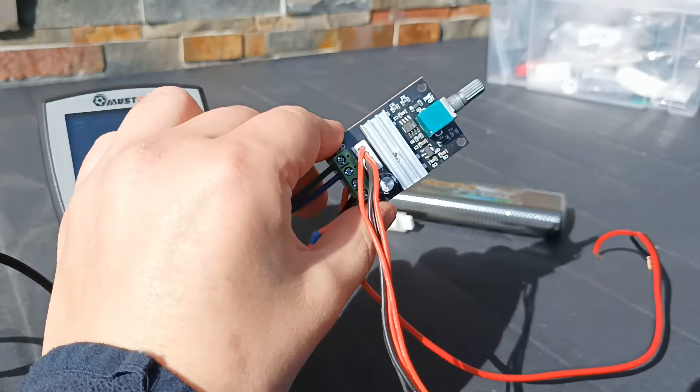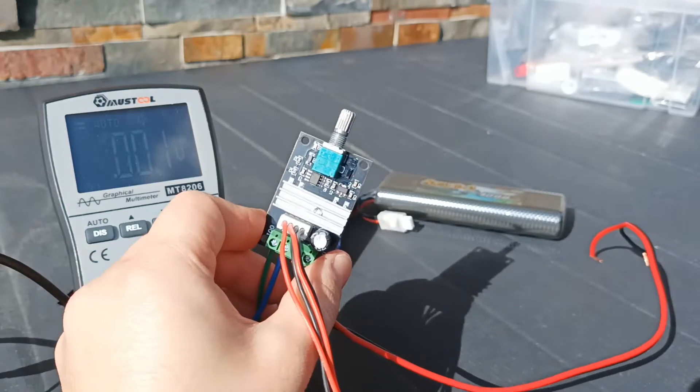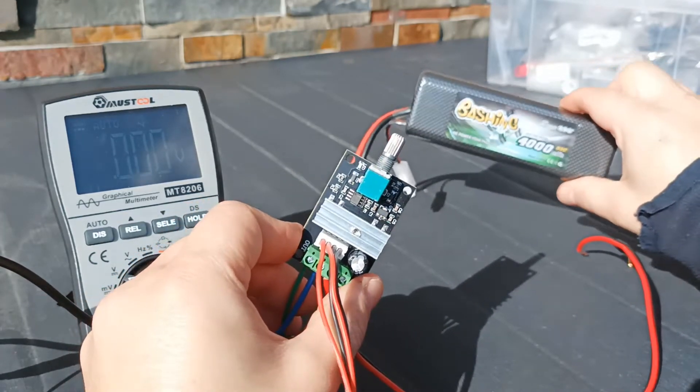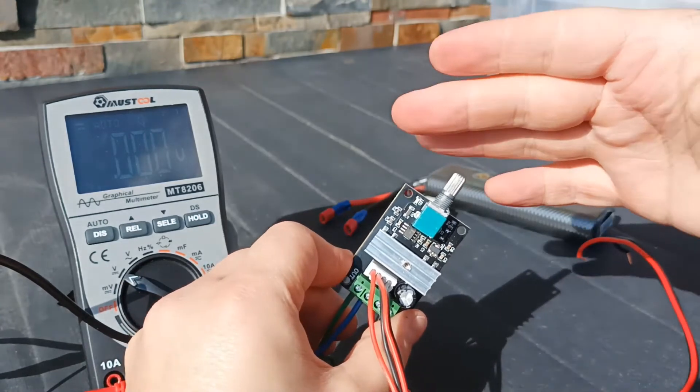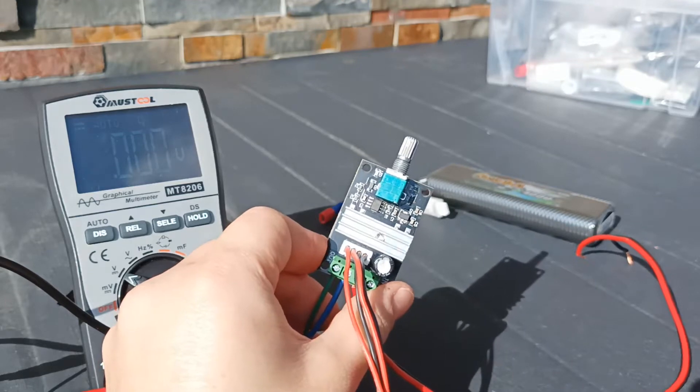Before I start installing this controller on the bike I need to check if it works correctly. So I have my 7.4 volt battery and a multimeter, and now I will connect this controller to the battery and see if it works.